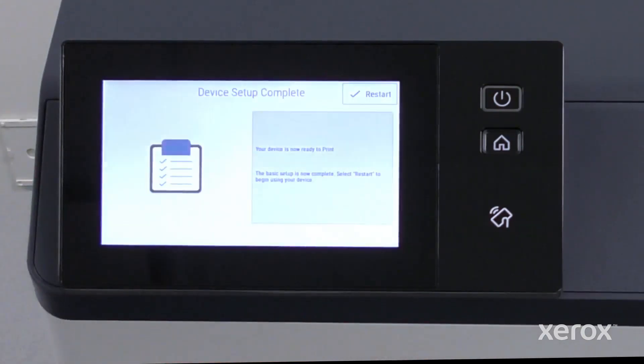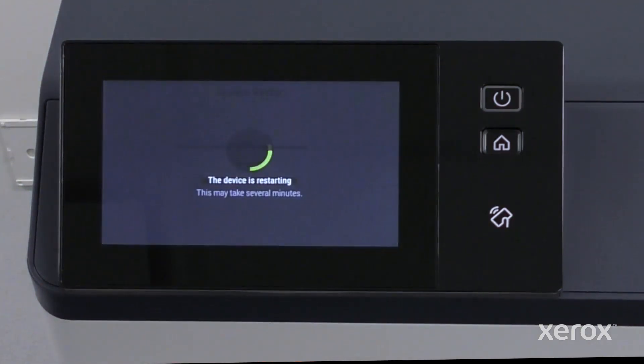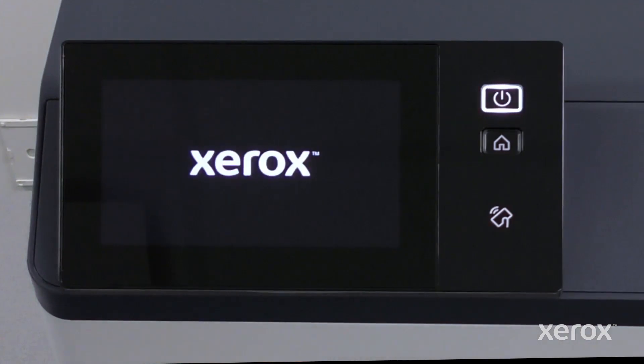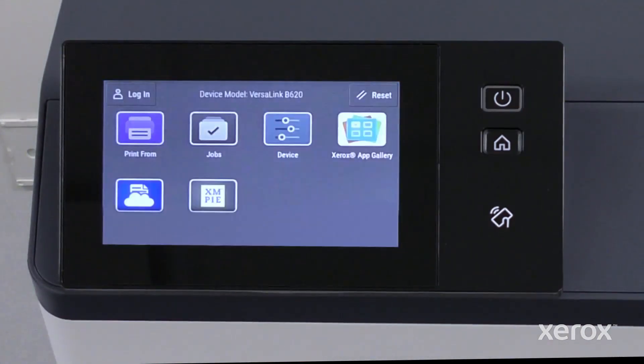Touch Skip to change the password later. On the device setup complete screen, touch Restart to start the device again. The setup is complete and the printer is connected to the network.